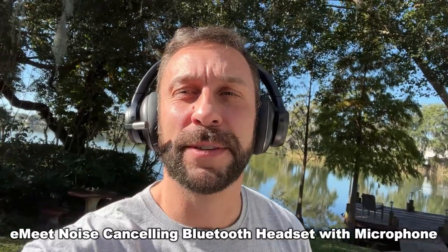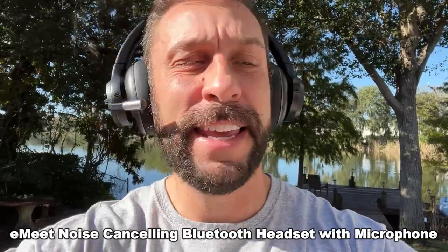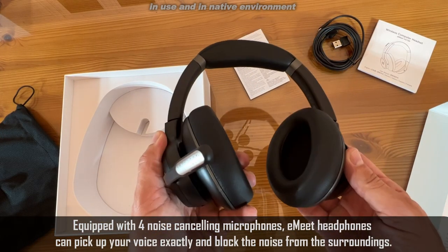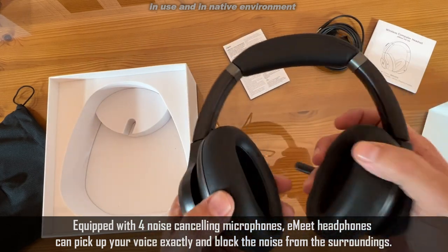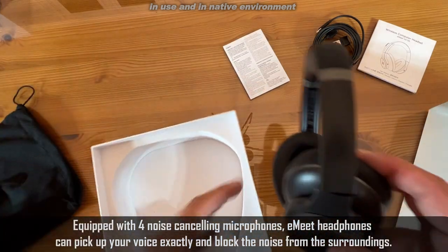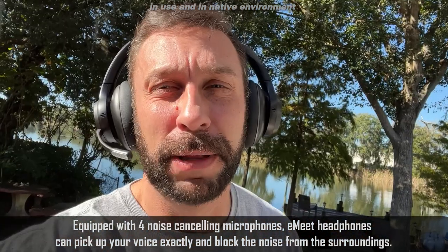Hey folks, Adam here from Elite Demonstrations. We are looking at this great set of headphones — the E-Meet HS100 Premium Quality Sound Noise Cancelling — with a tremendous microphone. This thing is going to be absolutely fantastic for your home studio, for your overall use, and for your listening pleasure.